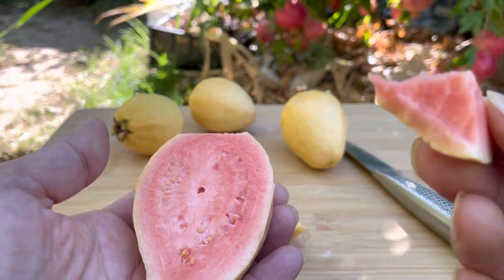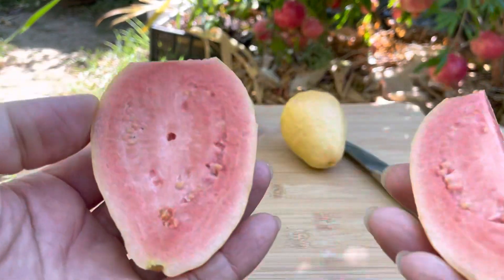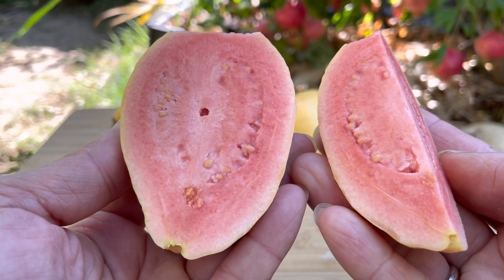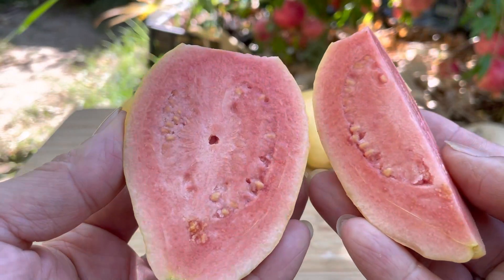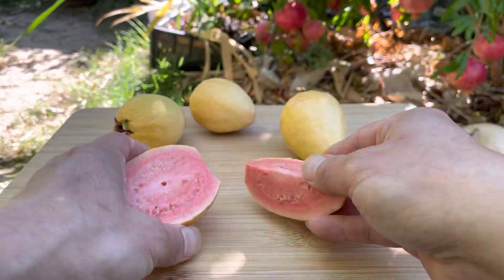Very good! You guys should grow this variety — every year it gives you a lot of fruit. This is a tropical pink guava. Alright guys, thank you for watching. I'll see you guys in the next video. Bye now!